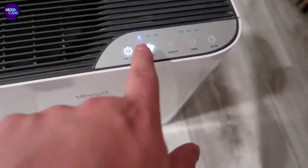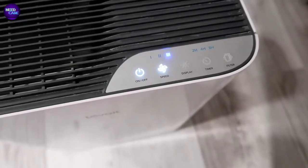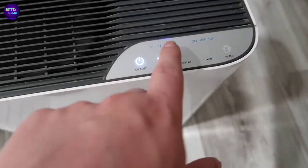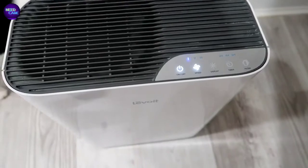You've got your on/off button. You can change the speed - right now it's on the lowest speed. If I turn it up to max speed you can really hear it kick up. If we go to medium it's a lot lighter but still audible, and then if we go back to the lowest speed it's so low that you barely even know it's on.